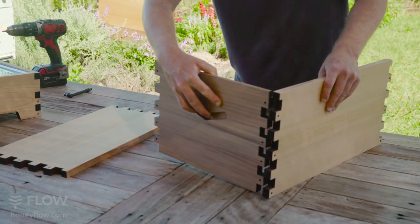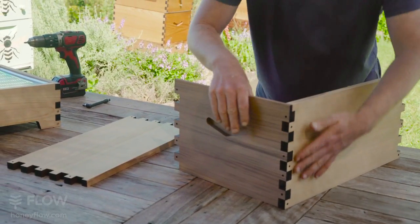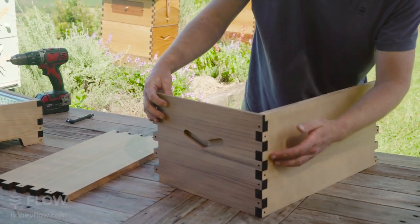Dry fit your brood box together. If the wood has changed size a little bit due to moisture changes, then you can use the sandpaper supplied to adjust the fingers.